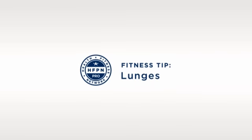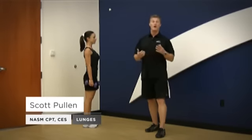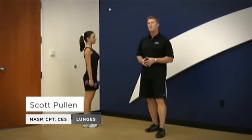We're going to look at proper lunging mechanics. Lunges are a great exercise for the lower body. They're definitely functional and applicable to everyday movements, but it's also something that's taught incorrectly often and we see a lot of poor mechanics on it.